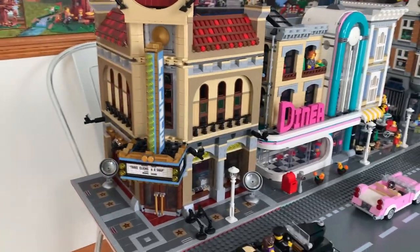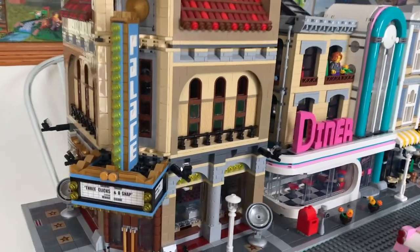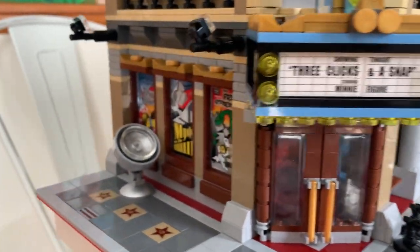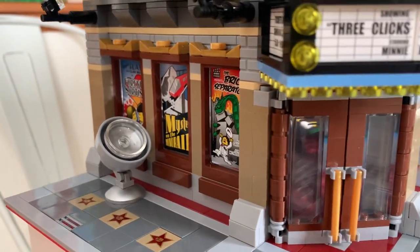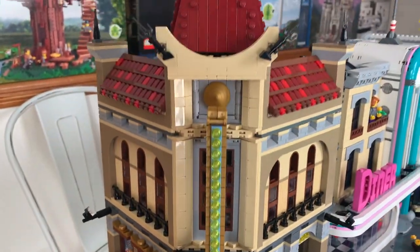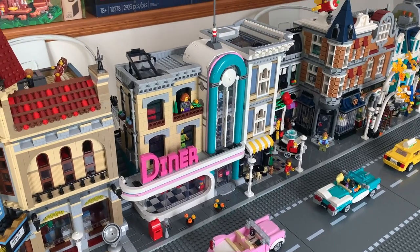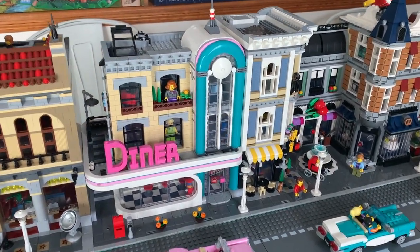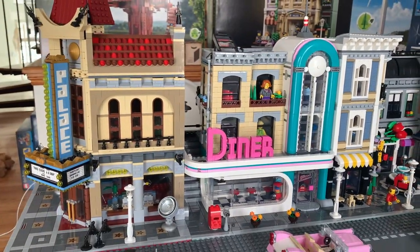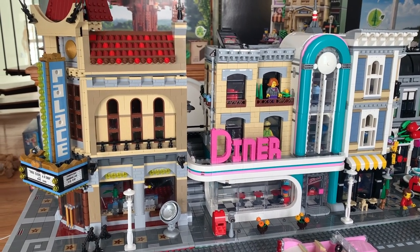One of our latest modulars that we acquired that was retired was the palace cinema, and that one I really do love. I love the names of the movies — and this is the only one with stickers, which I personally don't love, but it is the only one with stickers. I'd like to be able to open up each one inside and do a nice little review someday. The next one we have is the diner. My husband built these two and he was really amazed at the difference in the amount of detail on the interior of the diner from the palace.